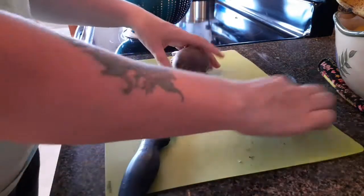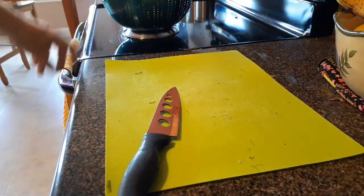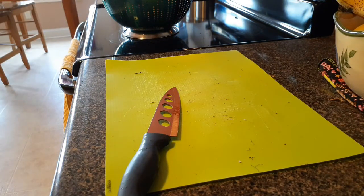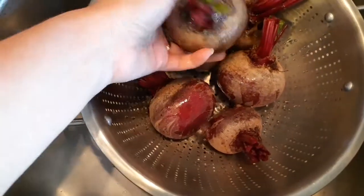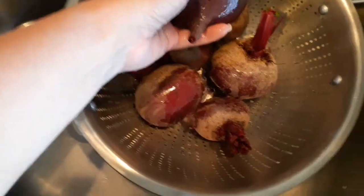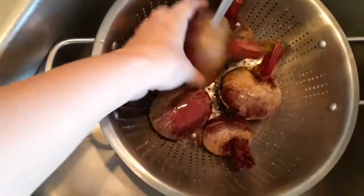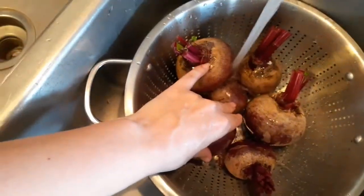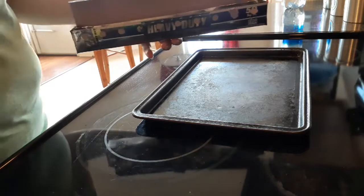We're going to go wash these up. You really want to wash them well — you can use a potato scrubber if you have one, but I usually just wash them really well with my hands.